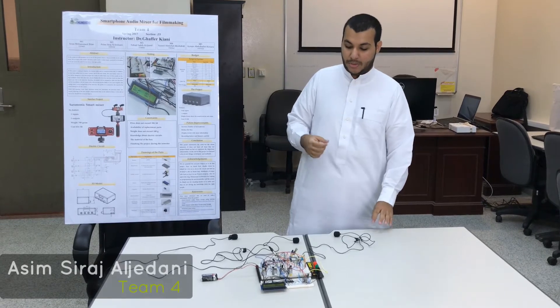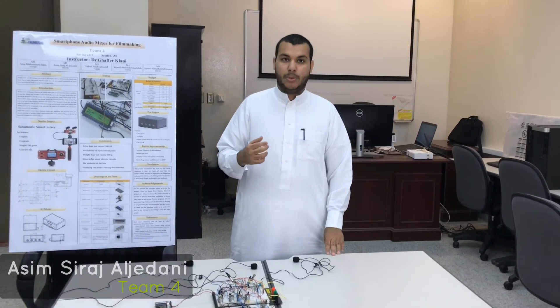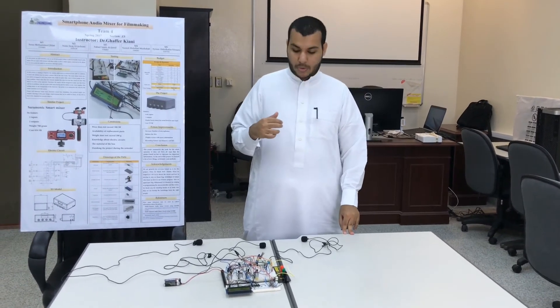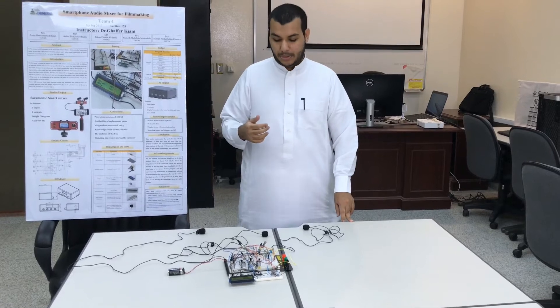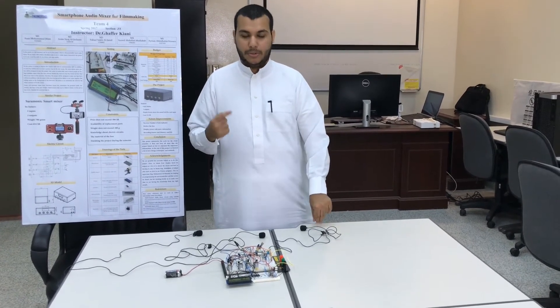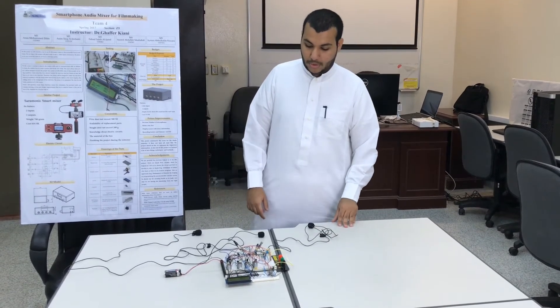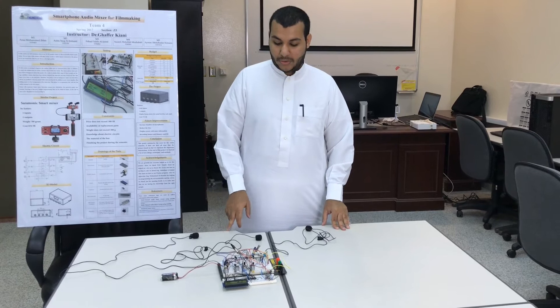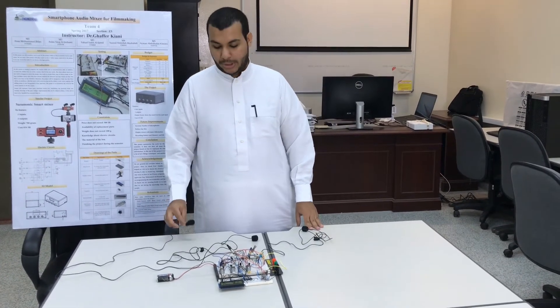The problem our project will solve is that every one of us has a phone, and when you want to interview people, you have a problem that you have only one input that allows you to get one mic. So we searched and found the solution, which is the mixer, which allows you to have more than one input.